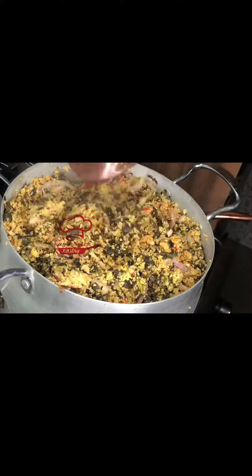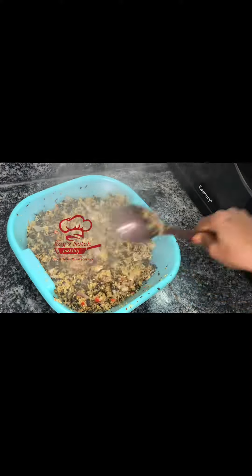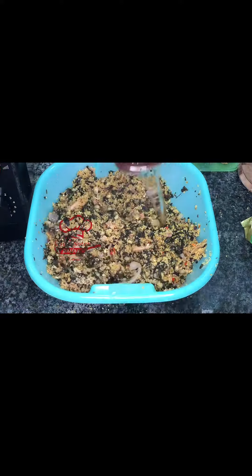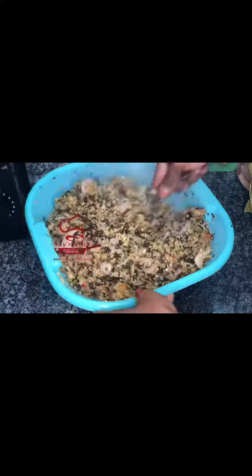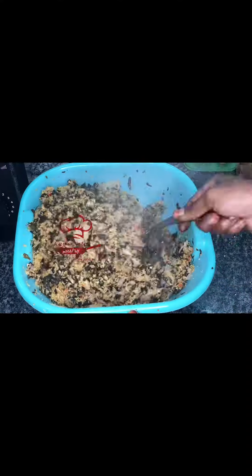Cook for a good 30 minutes. Wrap it in foil paper — trapping the heat inside. We wrap it well in foil paper to keep the heat in and let it steam properly. Leave it for about 30 minutes so it cooks through nicely and everything sets well together.